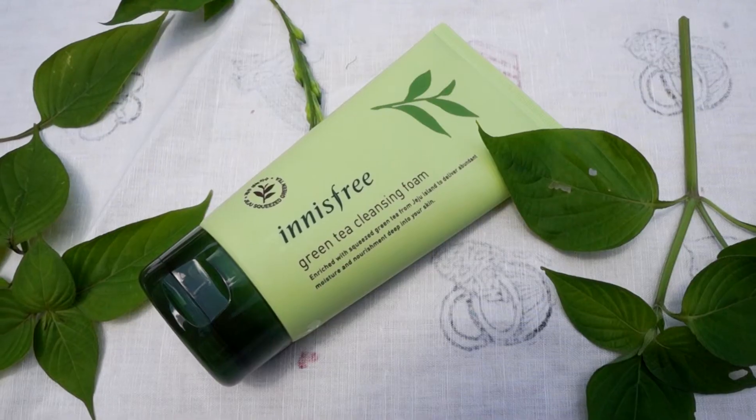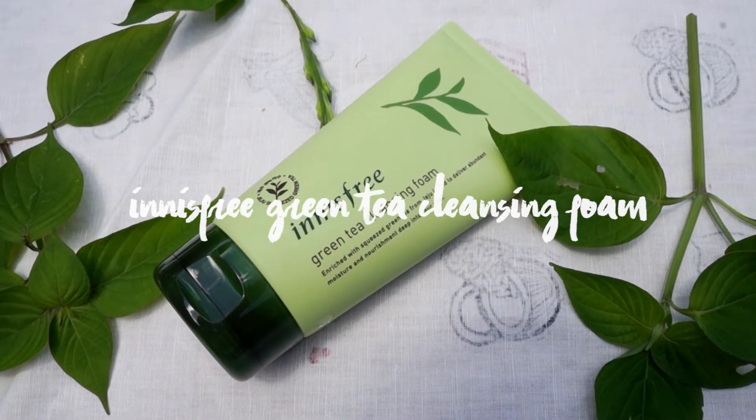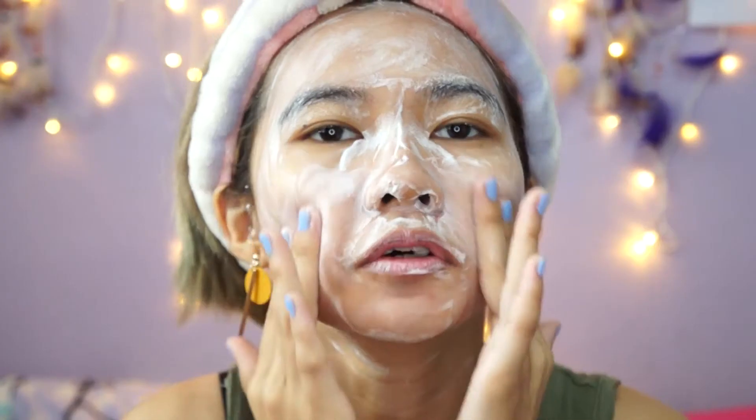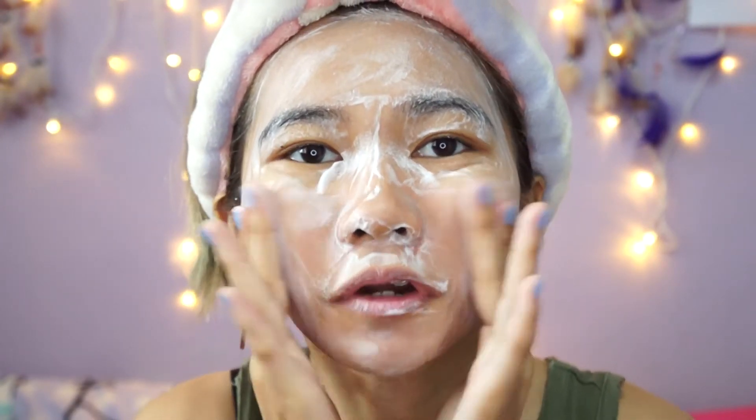The first thing I'm going to try out is this one — the Innisfree Green Tea Cleansing Foam. Let me put on my headband. I still have to show my earrings, so just bear with me for a little while. First you're supposed to wet your face. The foam is very very mushy and very silky, so a little bit will go a long way. Now I have to clean my face off.